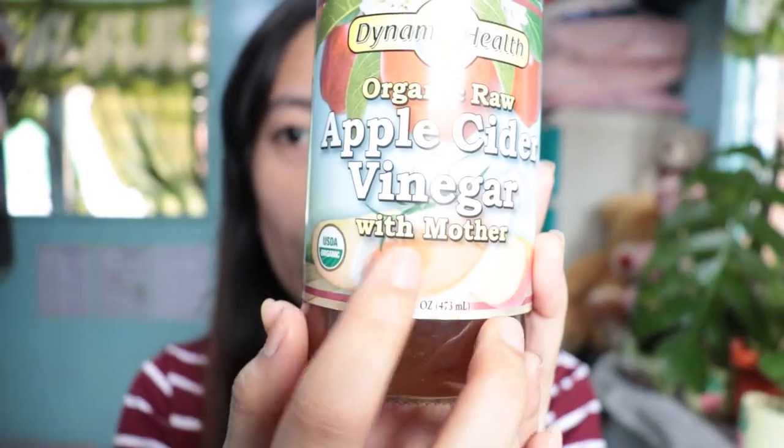It's very important that if you are going to purchase an Apple Cider Vinegar that is not Bragg, make sure that it has the label 'with mother.' How do you know if it has a mother? If you shake the bottle and look for floating objects — usually brownish, cotton-like, cloudy particles floating inside — that is the mother. That's one of the things you have to look for in a raw Apple Cider Vinegar.